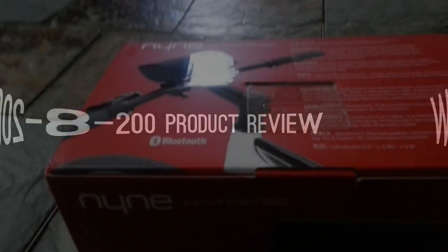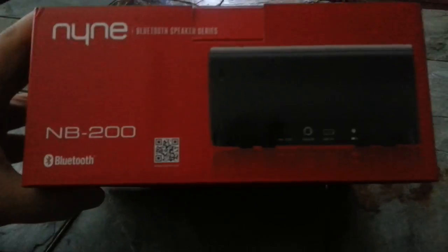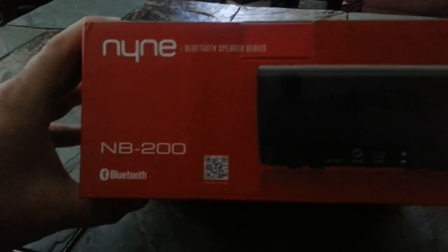I just got my 9 Bluetooth speaker series for my bicycle. I'm going to install it. I'm going to be one of those geeky guys that makes a video and puts it on YouTube for other people to see. It is pretty cool.